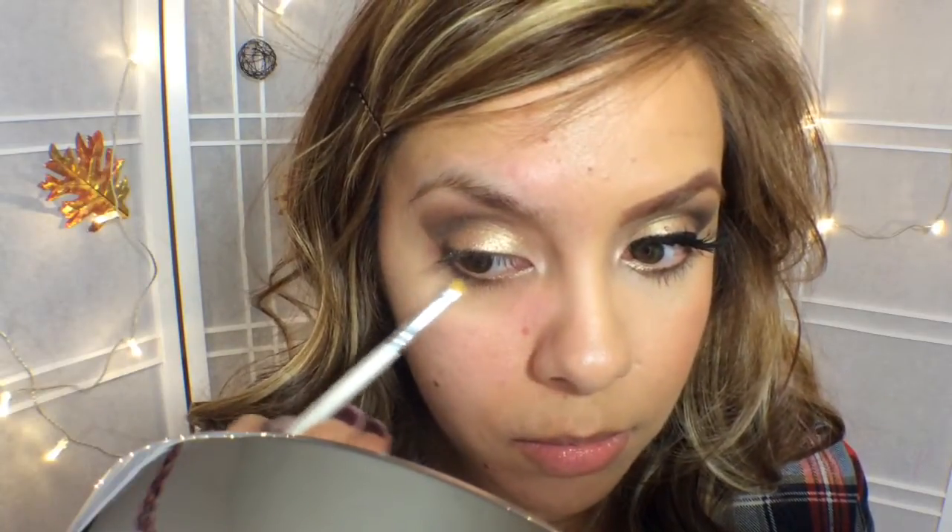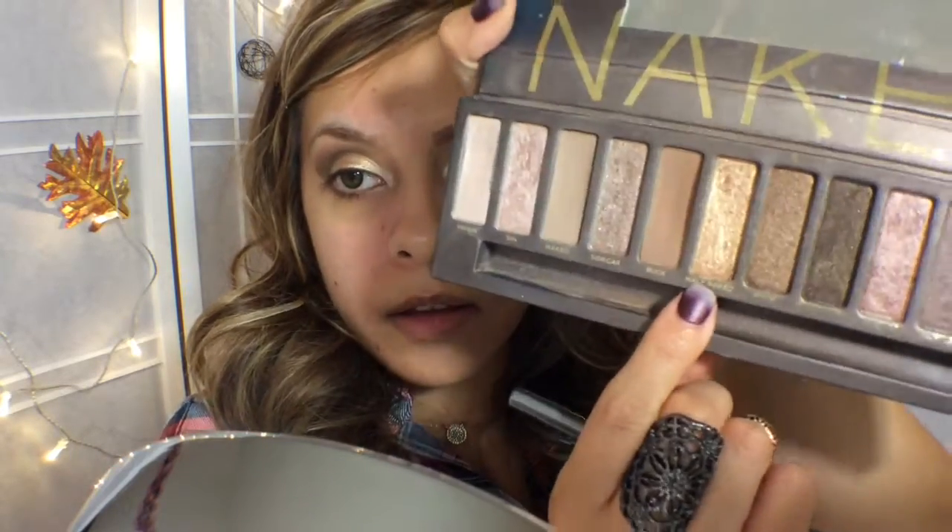I'm going to take an e.l.f. concealer brush and put that on my lower eyelash line. And I'm going to use Dark Horse again, just halfway, and end the other half with Half Baked and blend those two together. I think it creates an awesome look.